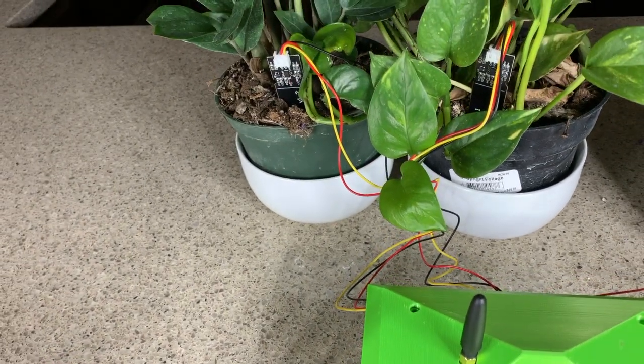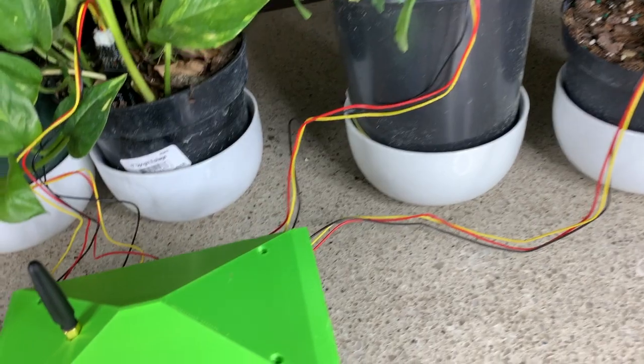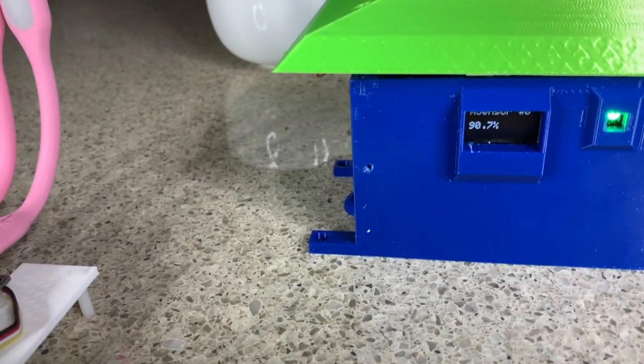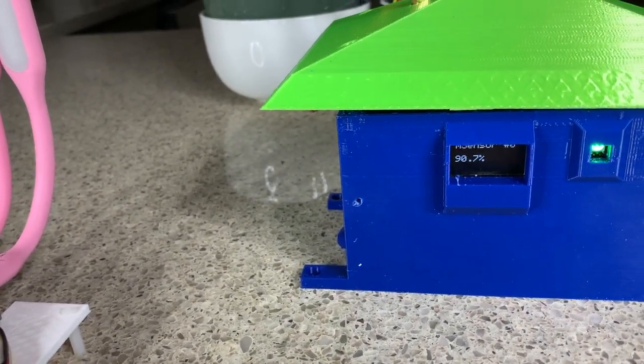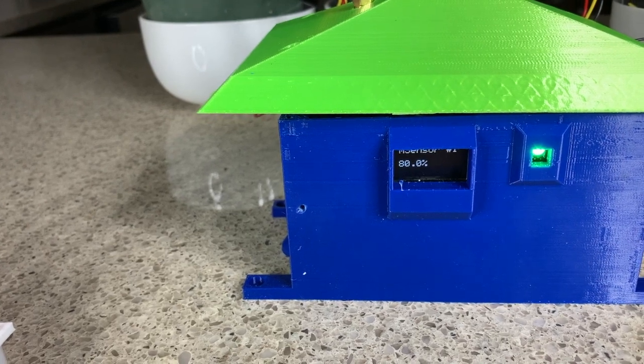This is the remote smart garden system inside a 3D printed box — we supply the STL files for the prints. You can see it's connected up to a series of four different capacitive moisture sensors, all plugged in to those four plants above.